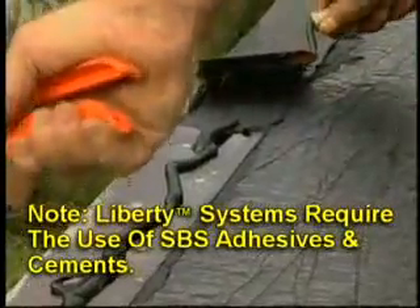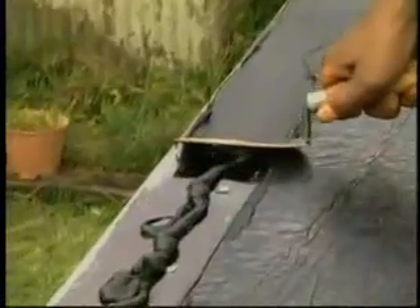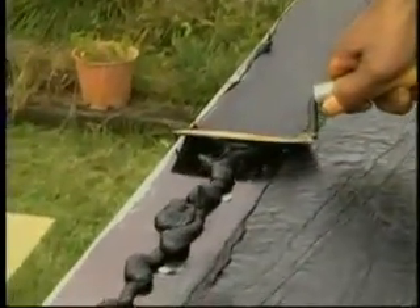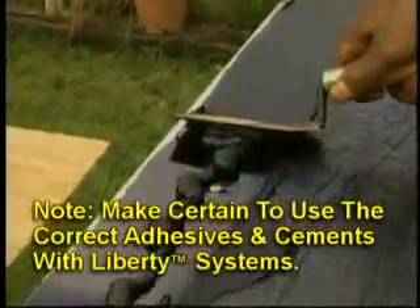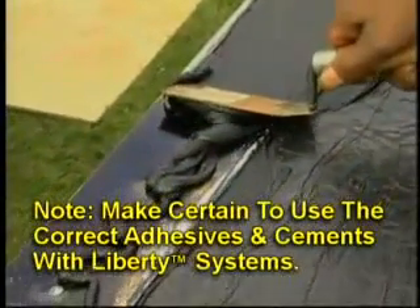Note: Liberty Systems require the use of SBS adhesives and cements. Other non-SBS cements may have an adverse reaction and damage the Liberty membranes. Make certain to use the correct adhesives and cements with Liberty Systems.